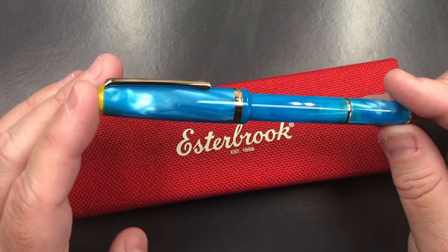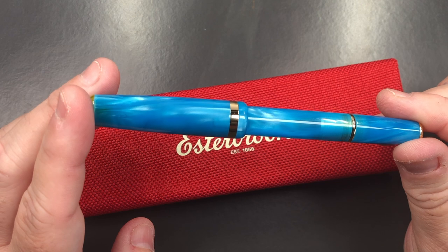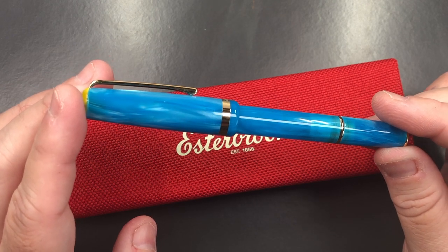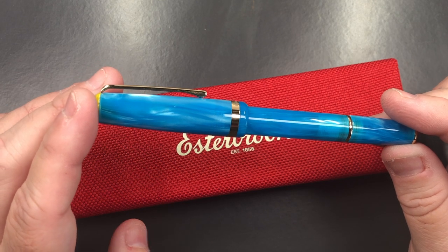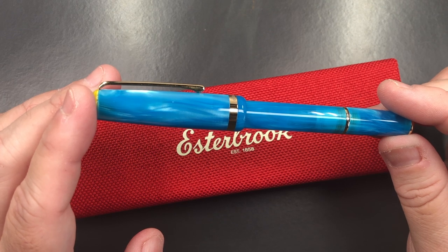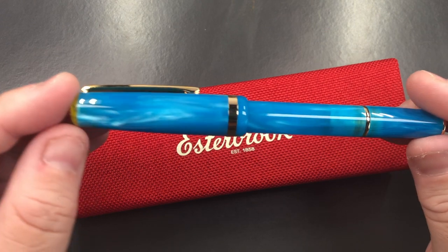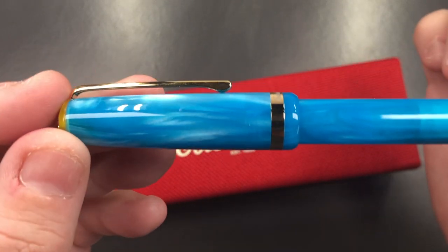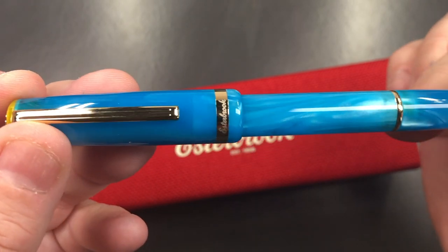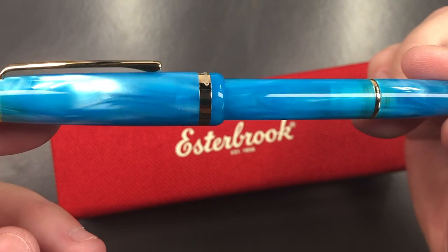The new JR here is part of what they call the Paradise Collection, which Estabrook called 'on the rocks with salted rim and a twist.' The model names are the Lemon Twist, the Orange Sunset, and this beautiful Blue Breeze. You can see this is a quite stunning chatoyance material, and the pen is also semi-translucent as well.